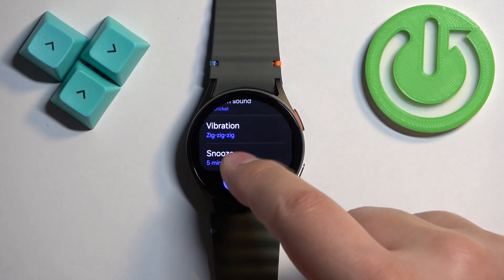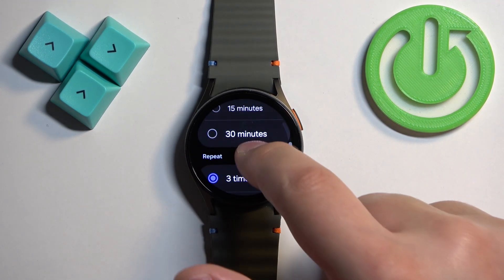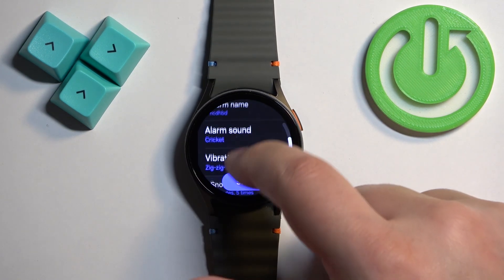Finally, we have the snooze option. Here you can tap on it to turn it on or off, select the interval — we have 5 minutes, 10 minutes, 15, and 30 — and select how many times it should repeat. Once you're done, swipe right.